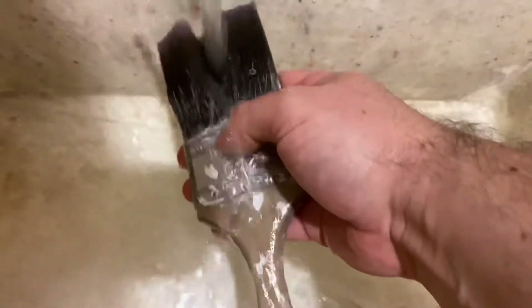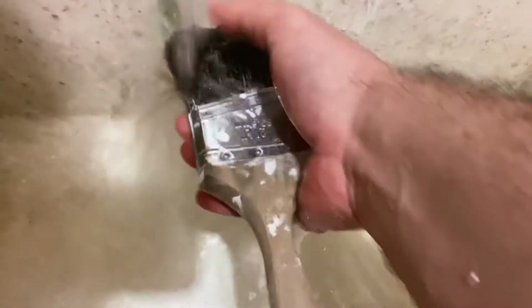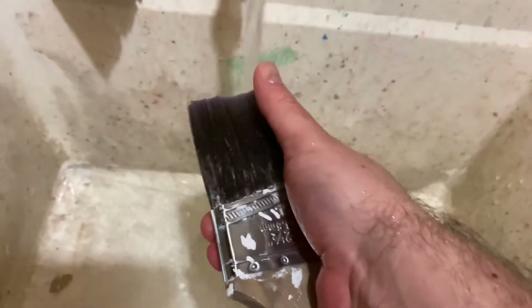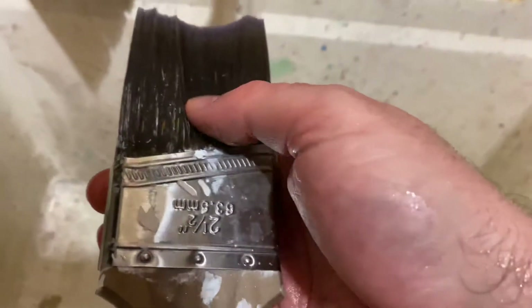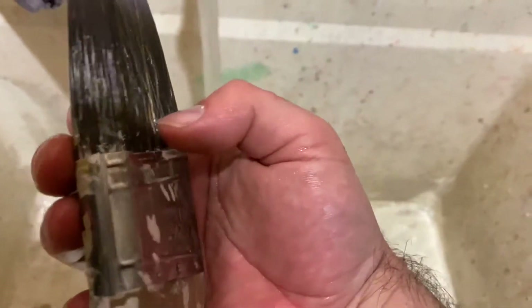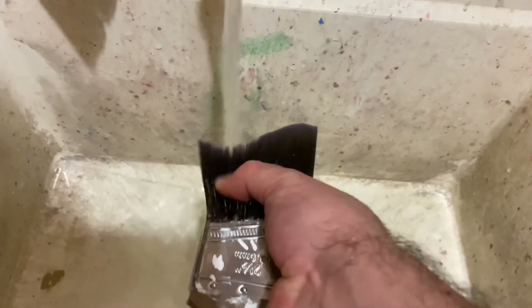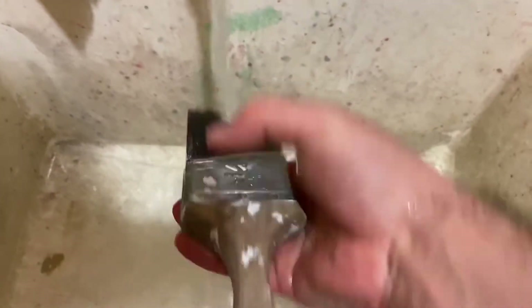Another thing you can do is take your fingers and rub the bristles — but only rub them forward towards the end, don't rub them back. Rubbing them back will cause fraying of the bristles, and you can see a couple have already started to pop out. The more you do that, the more you're going to damage your brush.